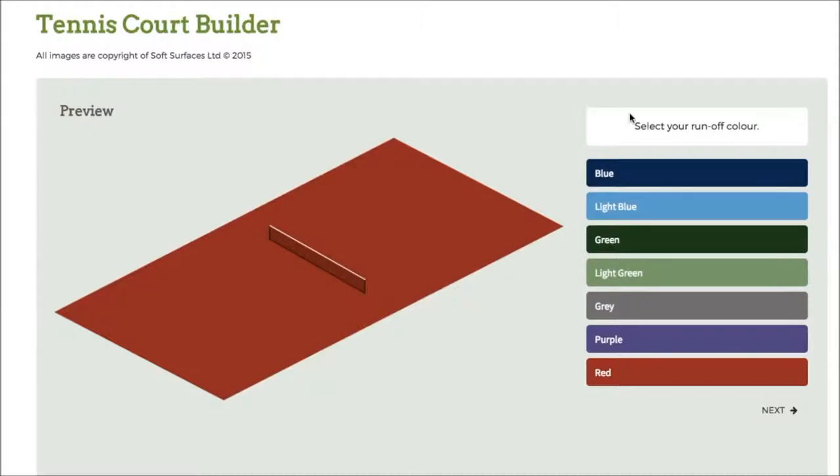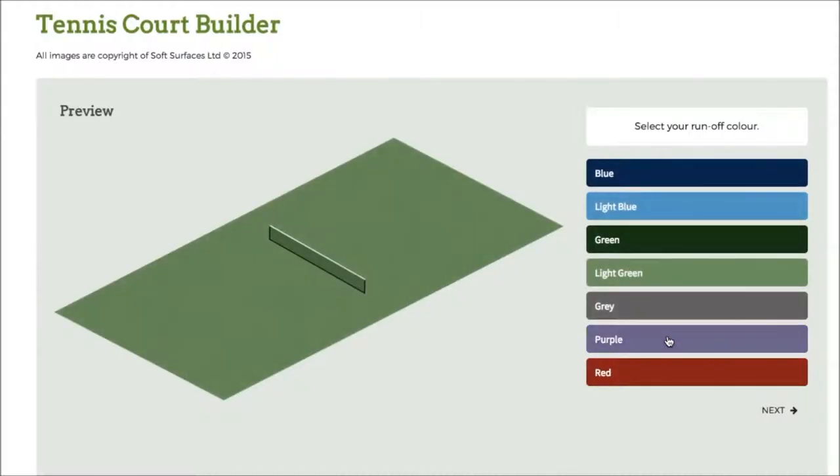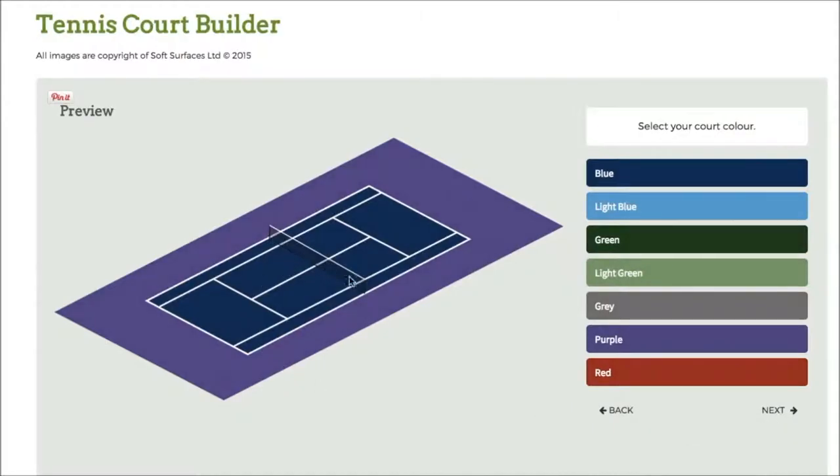You've got the colours down here, so if I click blue, that will change. I can go through and change to whatever colour I actually like. For this video I'll go for purple, click on next, and it'll bring up the court itself with the net.